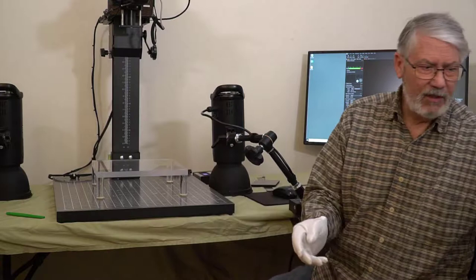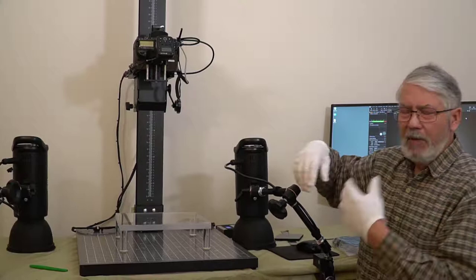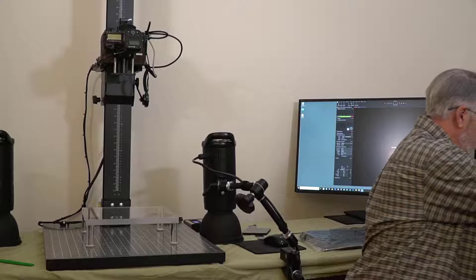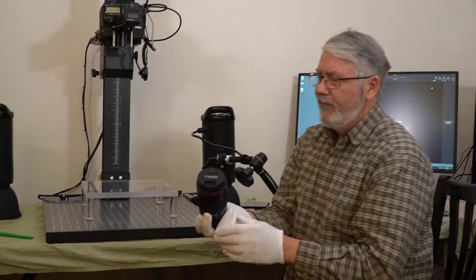I'm going to pick my 100 millimeter lens and put it on. When I came in this morning I turned all my power switches on and my camera came on, but because I'm going to mount a lens I turned the camera off — when we mount the lens we don't want the camera on. I'll take out my Canon 100 millimeter lens, keeping the front lens cap on at all times.